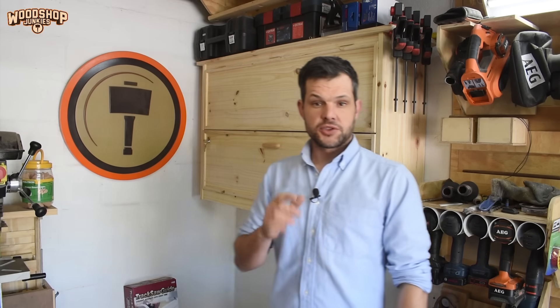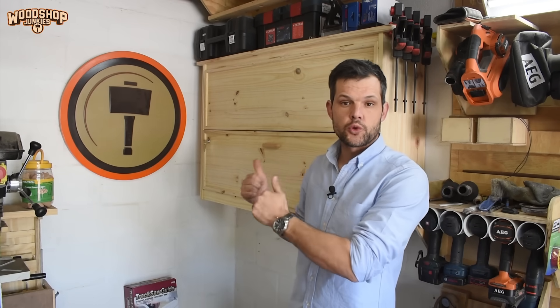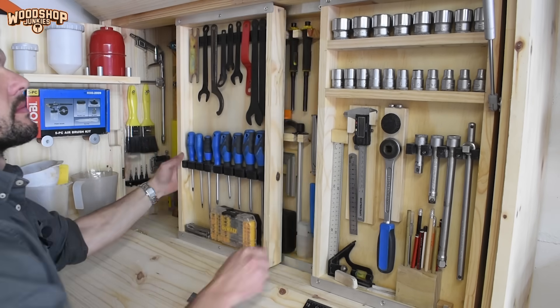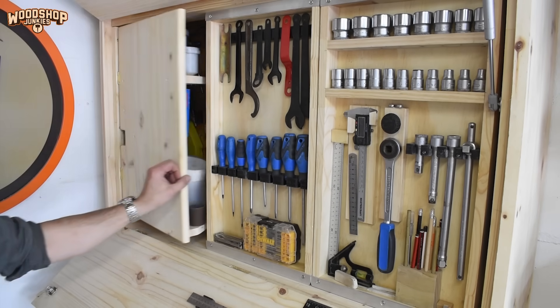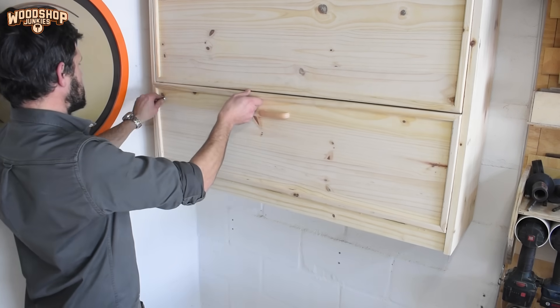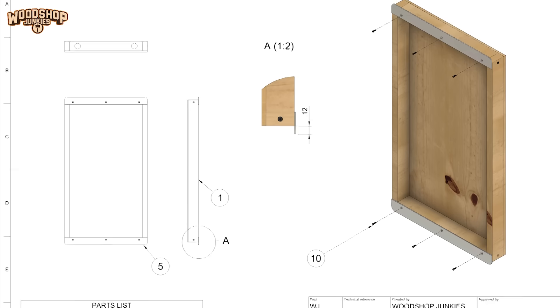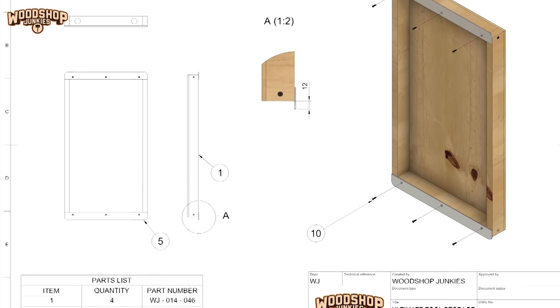Before I jump in, I want to take a moment to thank everybody for their positive feedback on my previous tool storage video. This will hopefully be the first of many projects that will follow my basic guideline to achieve this super functional small workshop. For all of you that asked for plans via the comment section or by email, those plans are now live on my plans website — I will link it down below. Check it out if you want to support my channel, and if you haven't seen the video, I will link that as well.